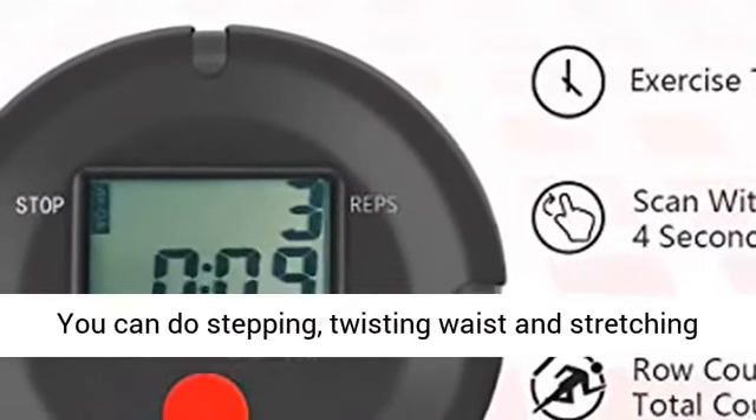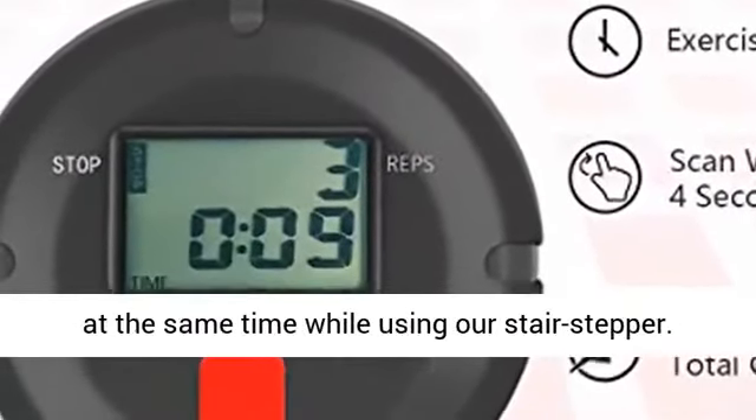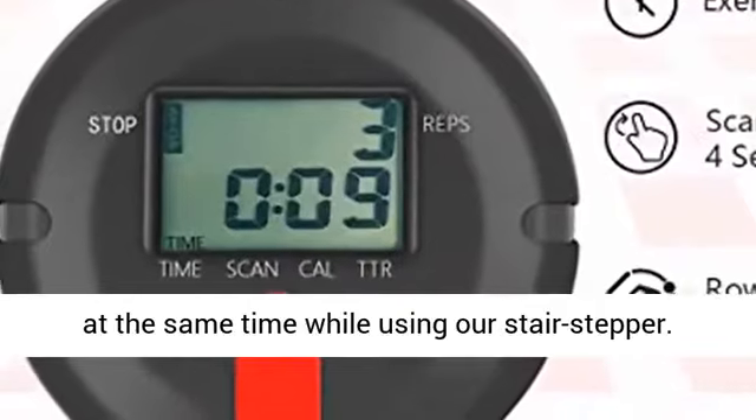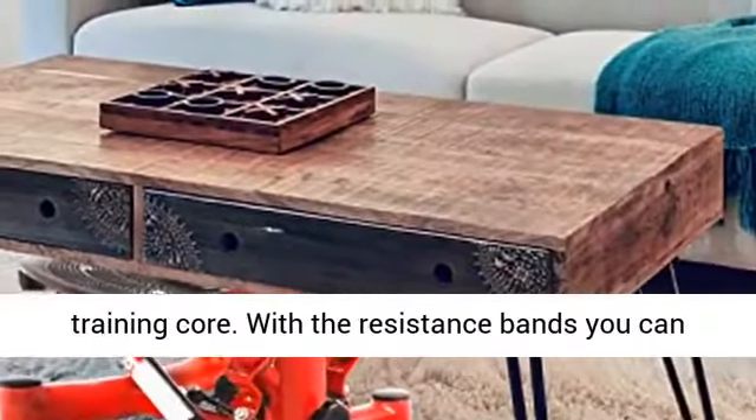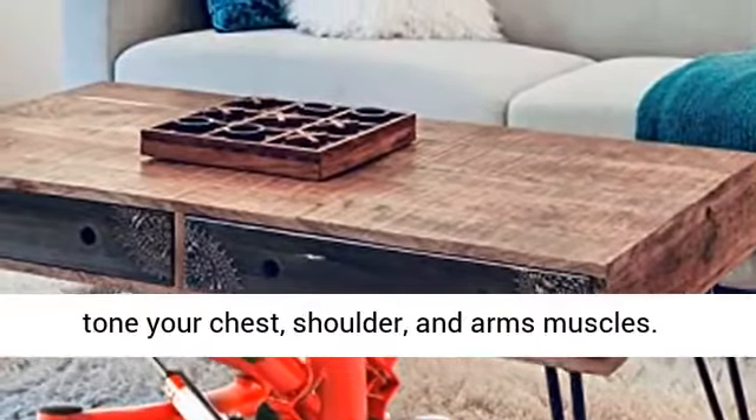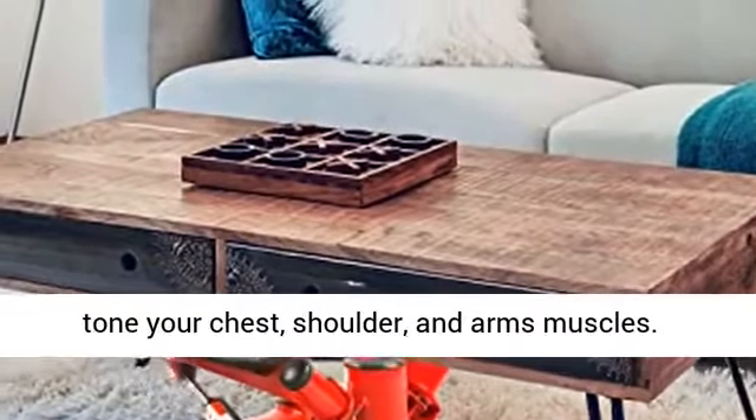You can do stepping, twisting your waist, and stretching at the same time while using our stair stepper. Wiggling glutes side to side can help strengthen and train the core. With the resistance bands, you can tone your chest, shoulder, and arm muscles.